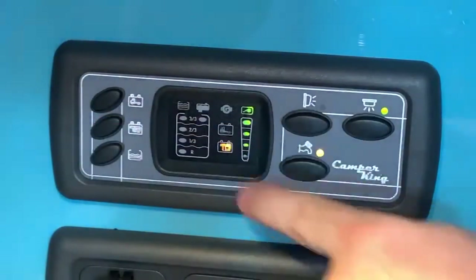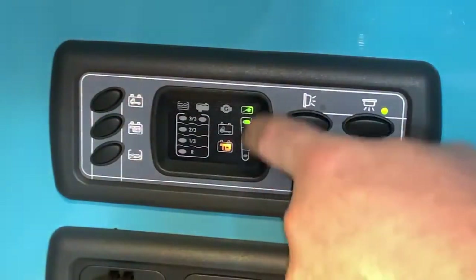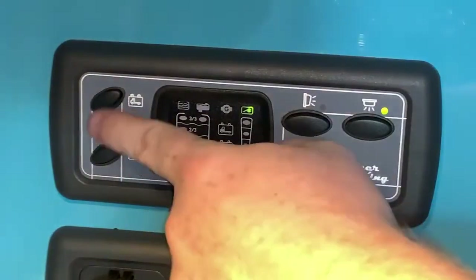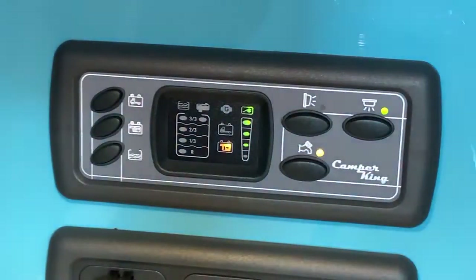I can do the same with the leisure battery — the corresponding symbol lights up and you can see we are nicely full on voltage. That's because in this particular instance we are plugged into mains electricity, and the mains power battery charger is charging the battery. That's why we have a bigger voltage for the leisure battery than for the vehicle battery — and that's how you check your battery voltages.